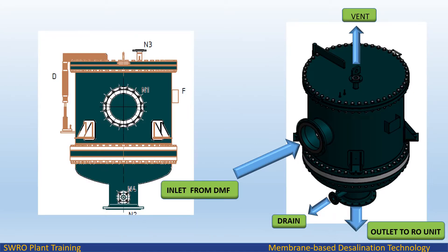The seawater passes to the inlet of the filter housing into the suspension area; flow of suspension is from the outside of the filter cartridge to the inside. The solids in the suspension are retained either on the surface of the filter cartridge (surface filtration) or in the inner filter cartridge matrix. The purity of the filtrate is determined by the choice of the filter cartridges, micron rating, and type of filter media. 5 micron filters are used in seawater RO.